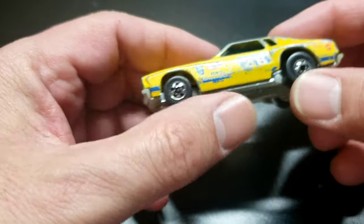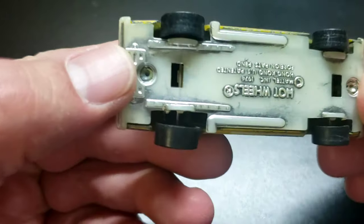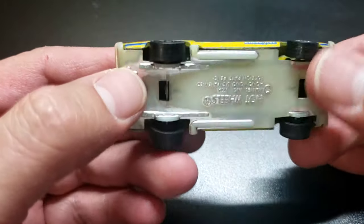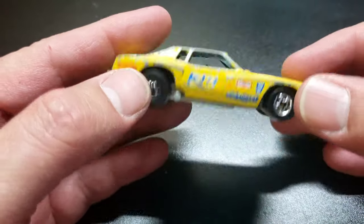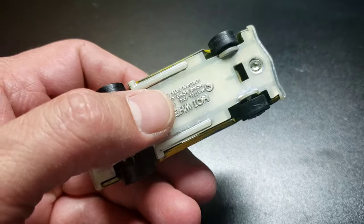Kind of a cool little survivor, but hopefully we'll make it better. Taking a look at this, the posts are pretty well worn away and the chrome base has kind of turned clear, but maybe we can fix all that up. But first things first, let's get this drilled out and take it apart.